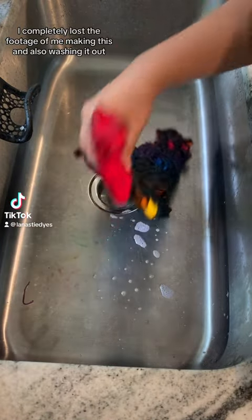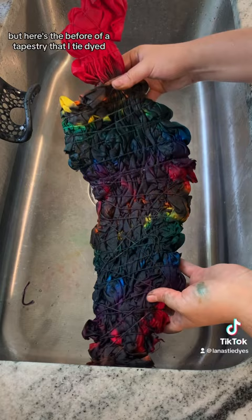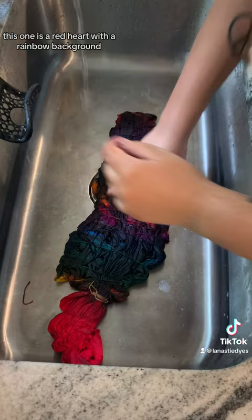I completely lost the footage of me making this and also washing it out, but here's the before of a tapestry that I tie-dyed. This one is a red heart with a rainbow background. Most of my tapestries are 44 by 72 inches.